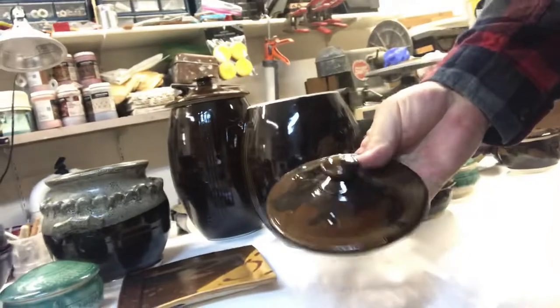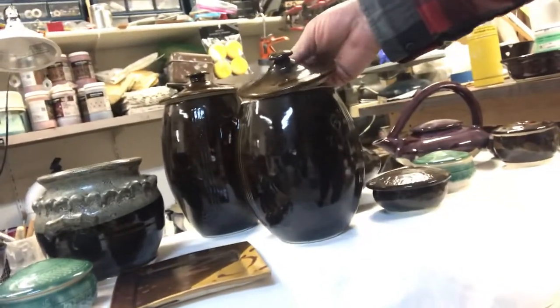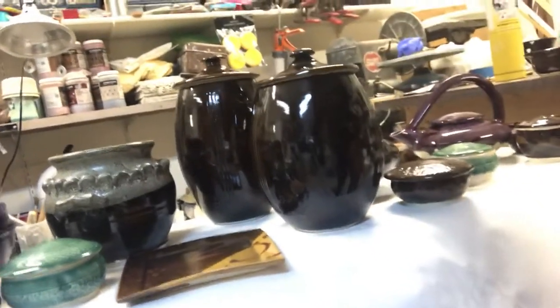These are more jars. Not really crazy about them. I did some decoration and it just didn't show up through the temeku.